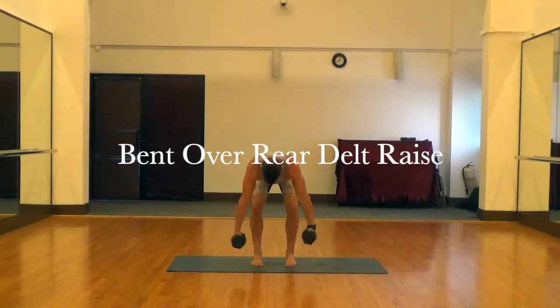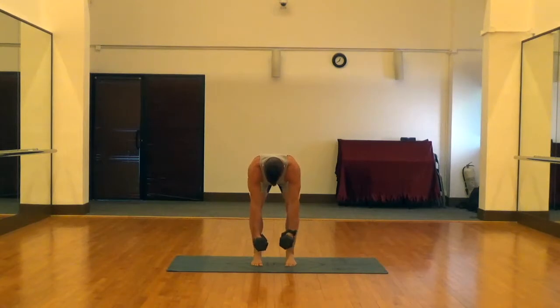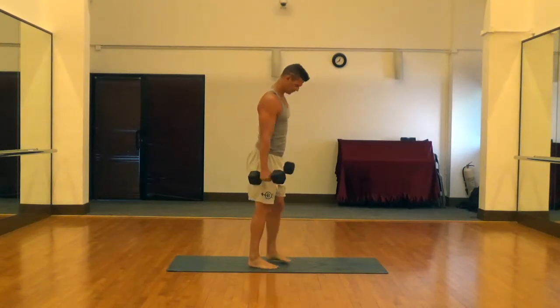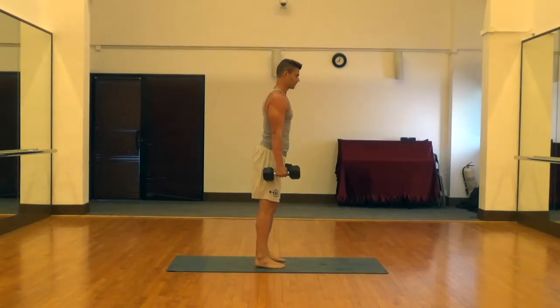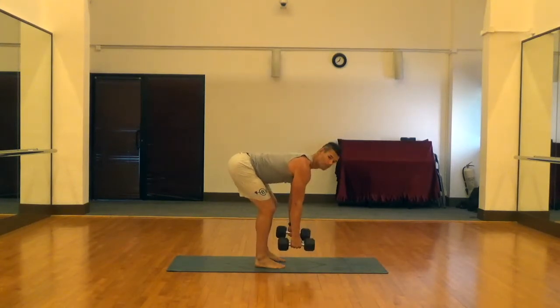This is a bent over rear delt raise. For this one I teach it with a completely flat back, a completely parallel to the ground back. I do that because I like to try to completely emphasize those rear delts as much as possible, de-emphasizing the trapezius and rhomboids as much as possible here.